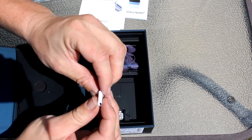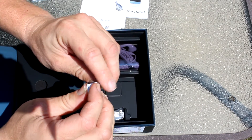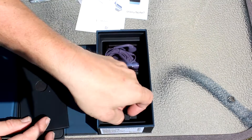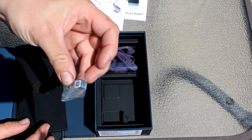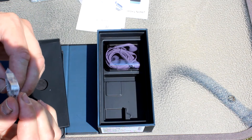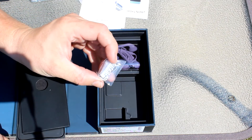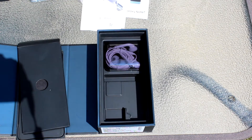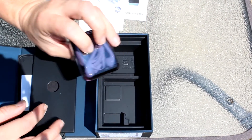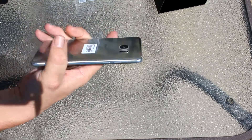You also get the USB Type-C to USB adapter, which basically lets you plug whatever you want into the phone's USB port — that's pretty nice. Then you get the USB Type-C to micro USB adapter for all your old accessories, which is a really nice touch. There's also a tool for removing S-pen tips, and a bunch of replacement S-pen tips in the bag. And surprisingly, a nice pair of earbuds.